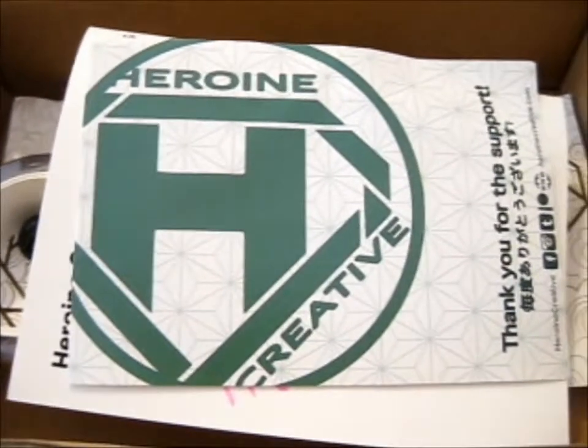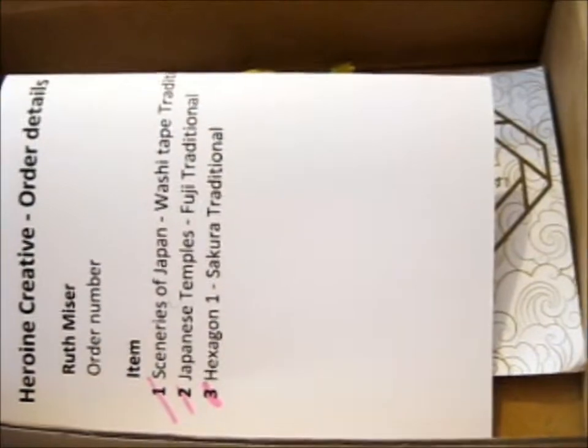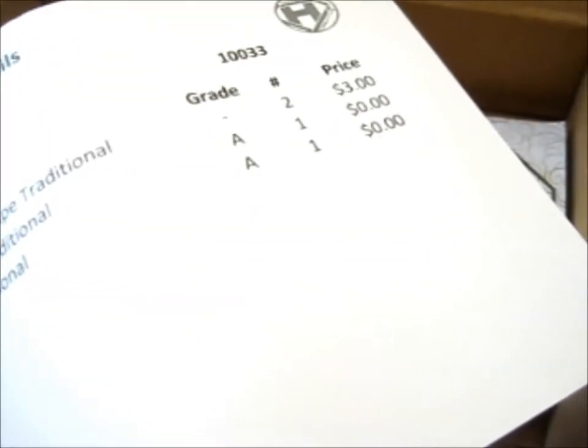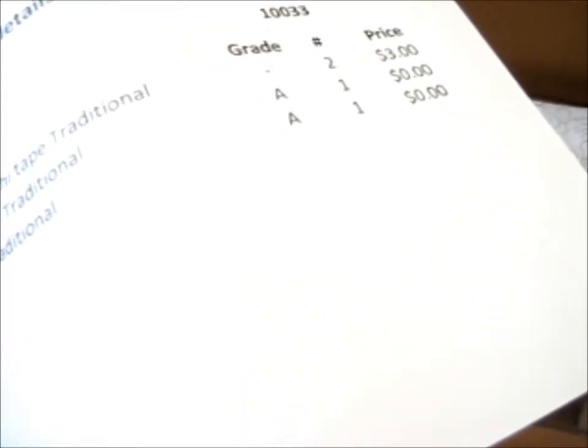Ruth here, and this is from Harrowing Creative. It's a discount for your next order, so I'm not going to show that. It's basically a series of Japan Kickstarter, so they did it through their shop after the Kickstarter finishes. I'm guessing so they can keep track of them better or something.